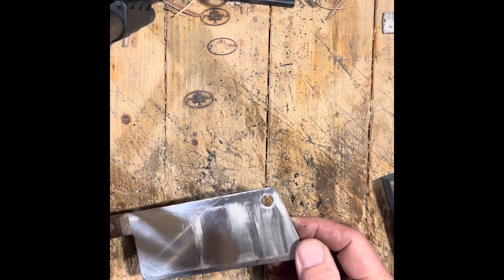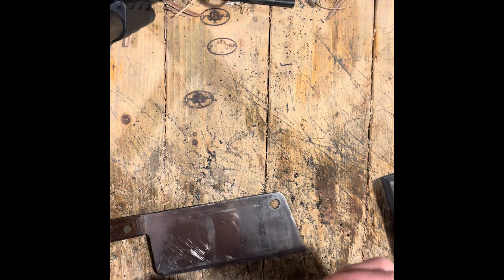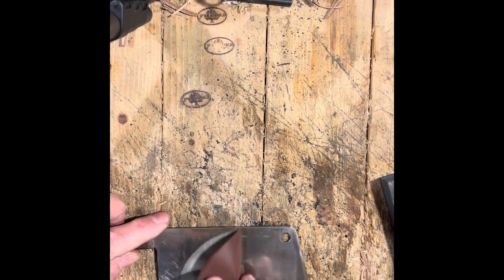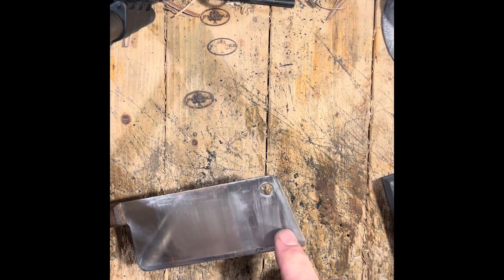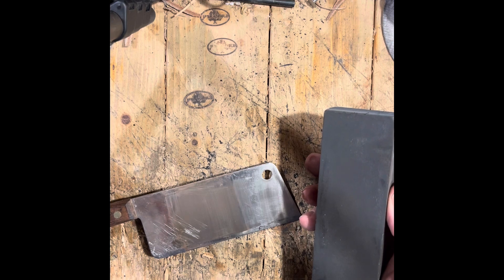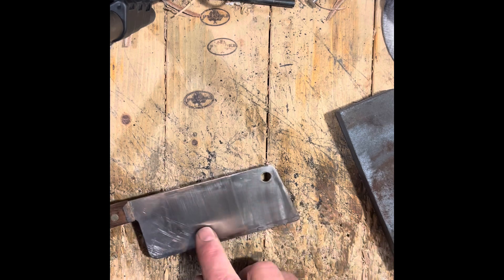I'm going to take the 400 grit paper and do the same thing. I'm going to put it in a little block so it'll be like a stone. And I'm going to compare. Well, look at that — those scratches match those scratches. That's 400 grit sandpaper. I'm going to guess that's 400. Now is it 380 or 420? I just wanted to come close, and I come close. So I'm guessing that's 400.